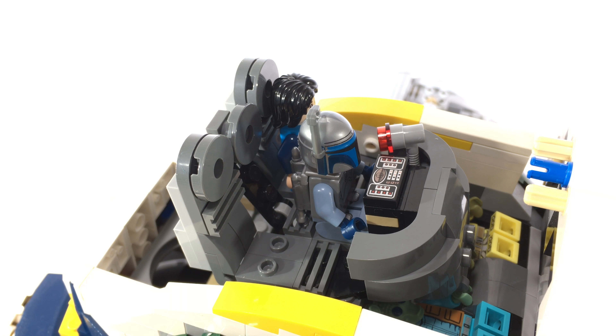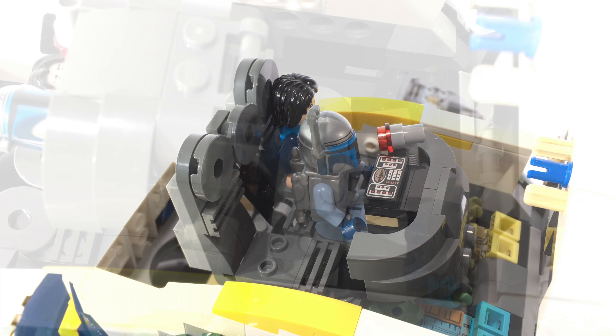As you can see, the Dengar minifigure was only held in by two studs on the back portion of his legs, so the minifigure can be removed and added easily. In addition, you can also see that I have added the red radar that Jango Fett uses to track Obi-Wan in their starfight in Episode 2.